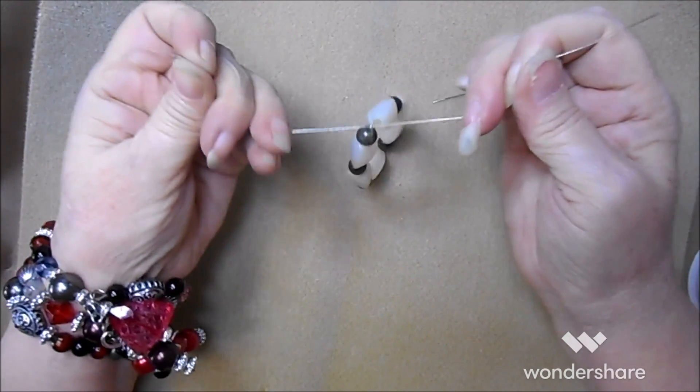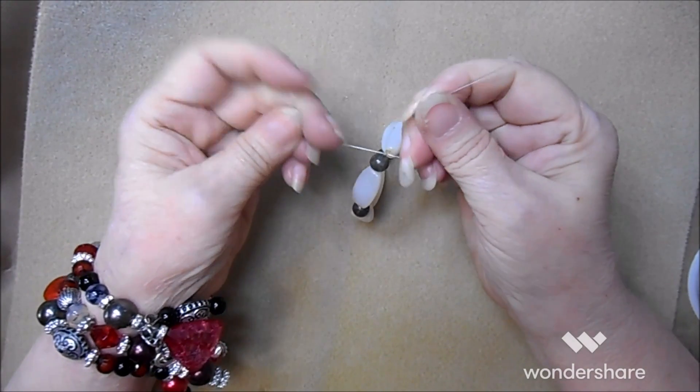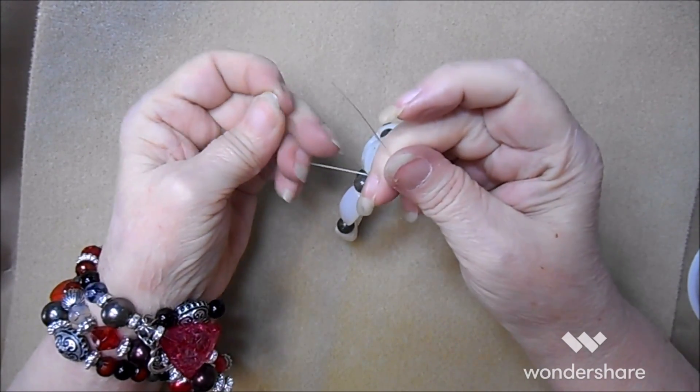Start with a regular knot, like tying your shoe. Then you're going to go the opposite of whatever you just did - right over left, or left over right - and run it through two times.